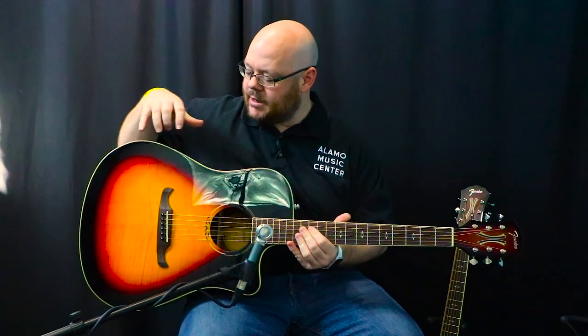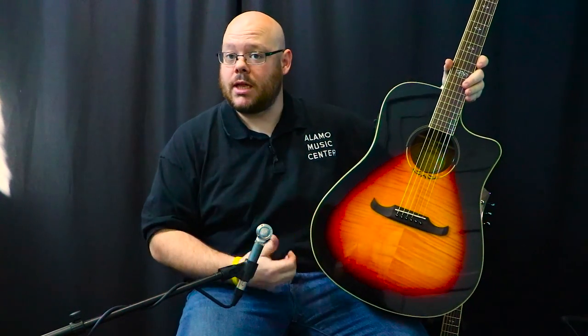These guitars feature an all-laminate construction — laminate mahogany back and sides with a laminate flamed maple top. That maple continues up on the headstock as well, which will copy the burst of whatever color you get. This one is called natural, but it's basically a natural burst, which is what they're going for.